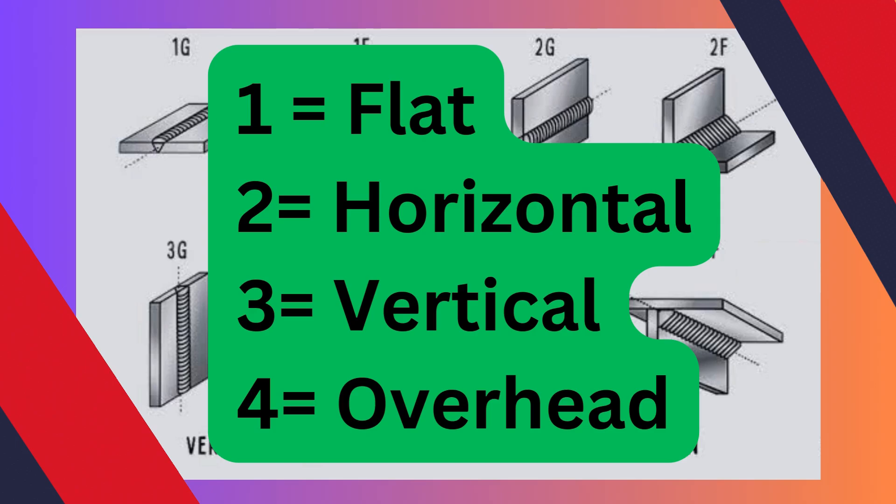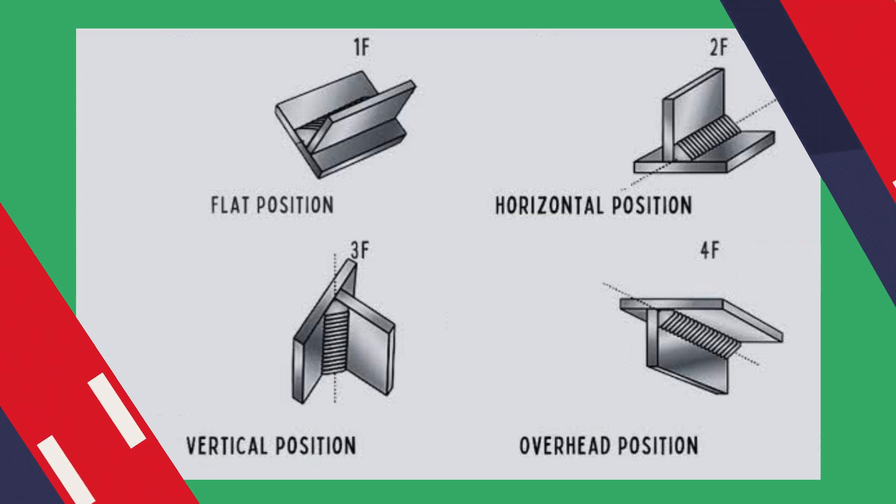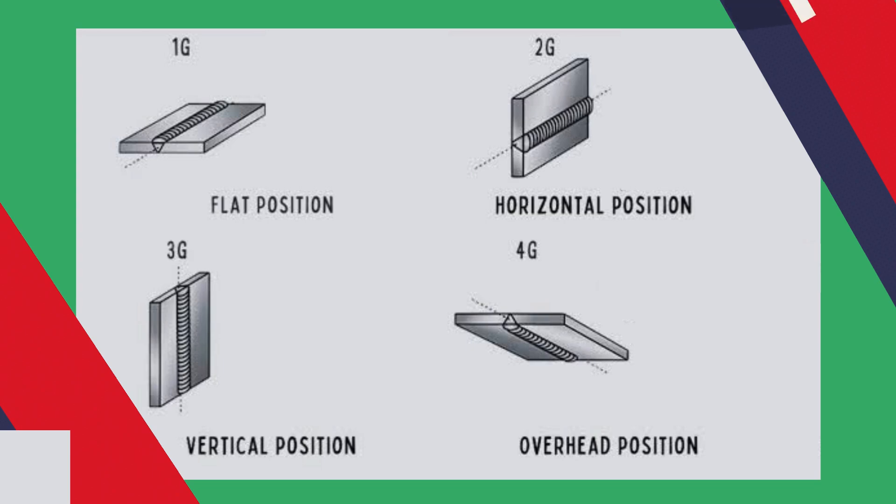Welds with designation 1 are flat position, 2 is horizontal, 3 is vertical, and 4 is overhead. F stands for fillet weld, while G is a groove weld. In general, a fillet weld joins together two pieces of metal that are perpendicular or at an angle. A groove weld is made in a groove between workpieces or between workpiece edges.